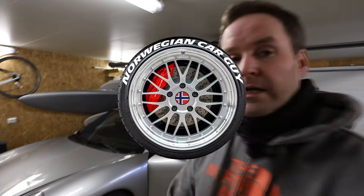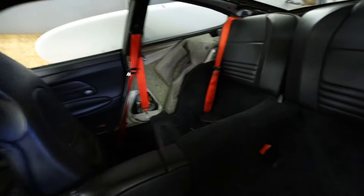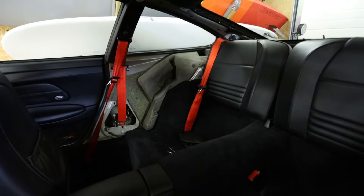Hello again, it's time for some new upgrades on the car. I'm moving on to interior upgrades and I have started with installing red seatbelts.